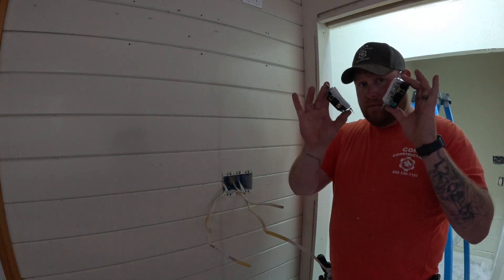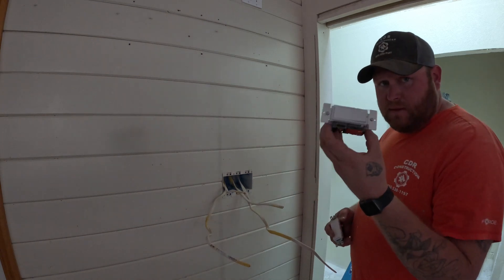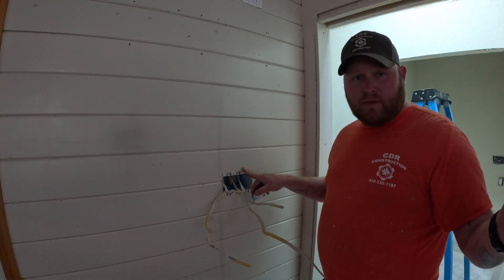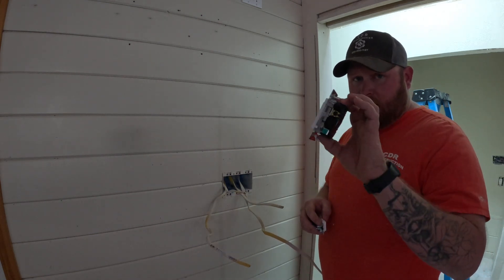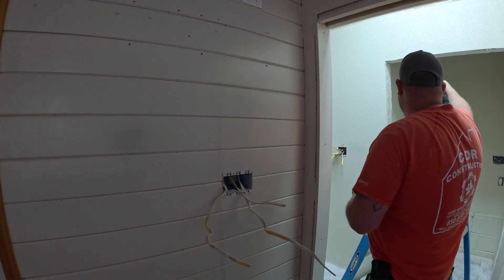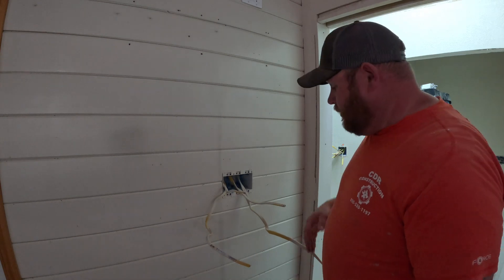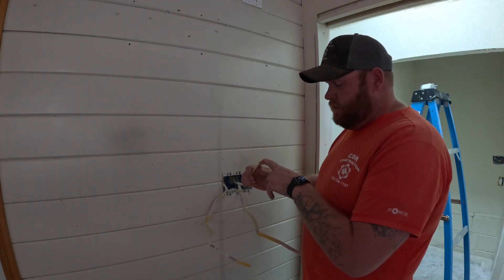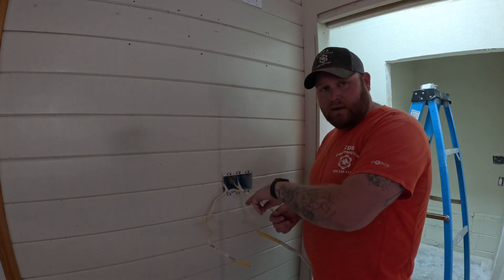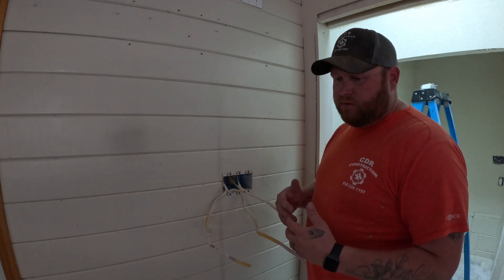What you'll need is two three-way switches — they are specific three-way switches. You can't take a standard switch and make it into a three-way. This is a dimmable three-way, which means I'll be able to dim it here and turn it on or off over there. I can only dim it on one side, which is going to be this side coming into the bedroom. You also have to have a 12-3 wire; you can't just run a 12-2 in and a 12-2 out. You've got to run a 12-3. I do 12 because the price difference is not that much.